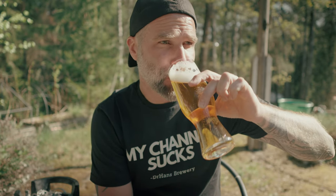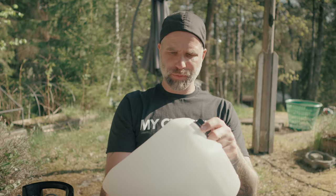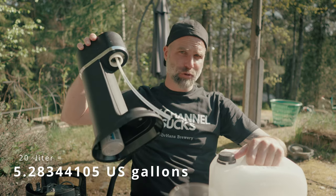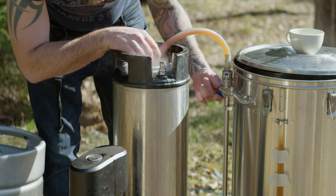Get yourself a cheap no-chill container — cheers. Is there something wrong with using a container like this? No, it's not. But if you're going to transfer hot wort into it — which you should — this is a 10-liter one, I often use a 20-liter one. I would suggest filling it from the bottom using a hose from your brewing system, filling from the bottom to the top, not splashing. Try to avoid splashing.